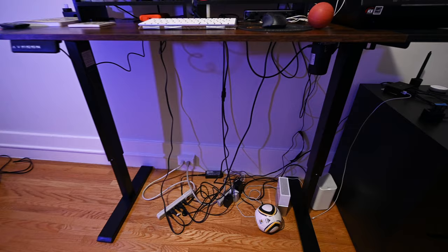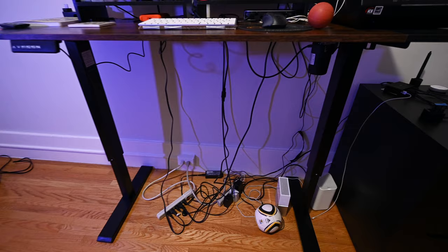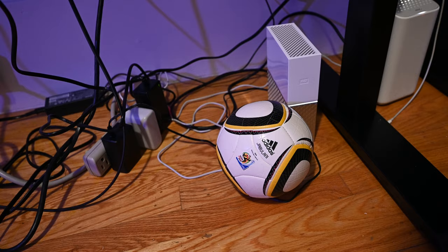Moving on to the cable management down here. First, I have my soccer ball — I rest my feet on it or play around with it sometimes when I'm bored.